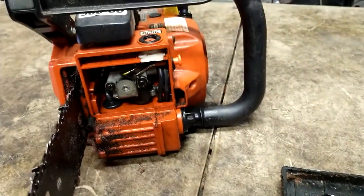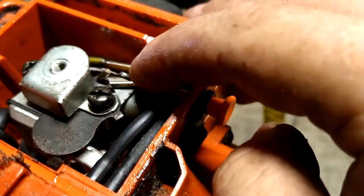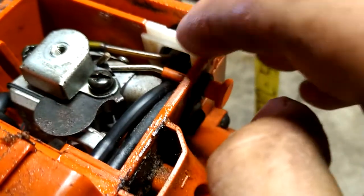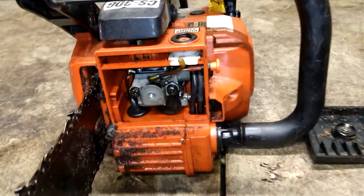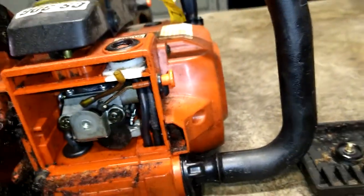Now we've got to get this primer ball out. I'm going to reach up in here and pull this fuel line off the primer ball. Turn the torch on here. I just pulled it out and got it out of the way there.